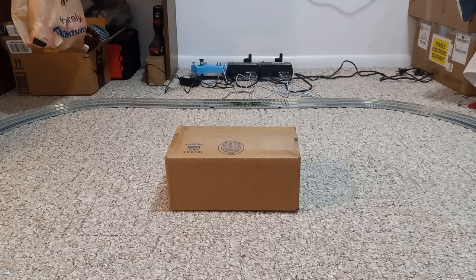I bought something from trains.com through eBay, and I'm super excited for this specific locomotive that we're going to be unboxing today. So let's go ahead and just get it cracked open.